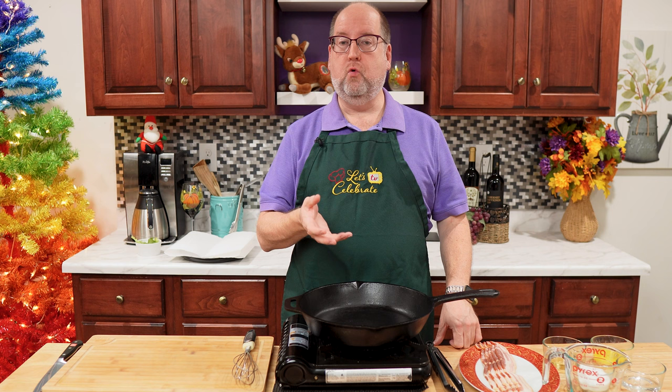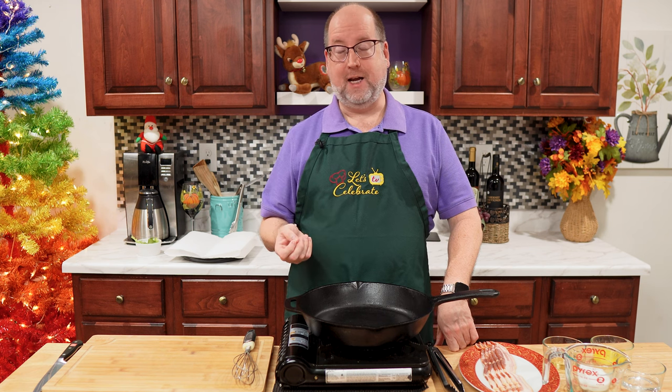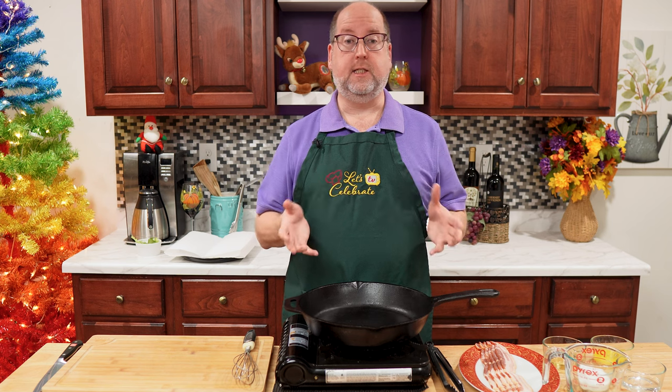So what is a hot bacon dressing? It's exactly that. It's a warm dressing that can be used on salads or vegetables or meats or anything, and it's made with bacon. It's sweet and sour and bacon-y and easy to do.